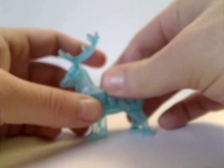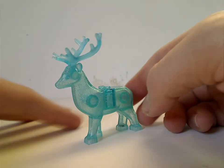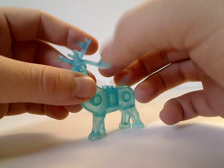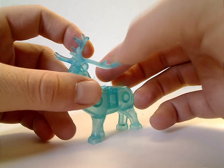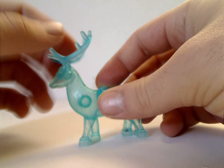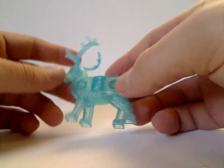I think this deer could also work in other colors in some future City sets. And all of the antlers are made of a soft material, but of course that's for safety reasons.